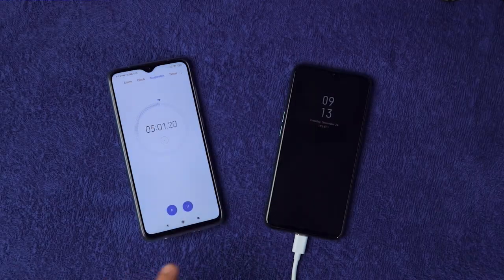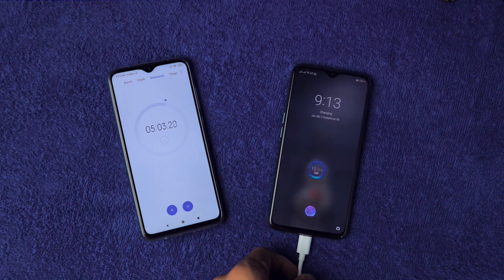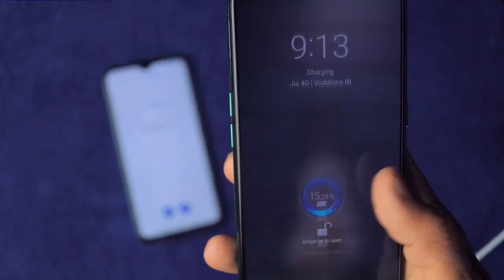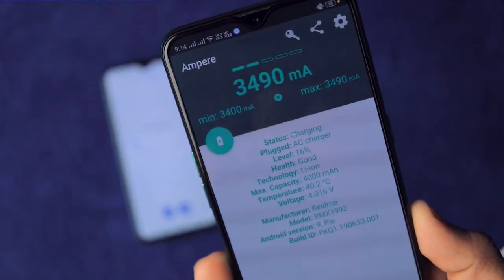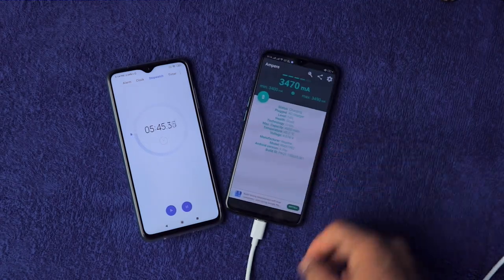It's been 5 minutes and it's already on 15% charge — wow, not bad! The Ampere app is showing it's drawing 3.5 amps of current, which is quite impressive.